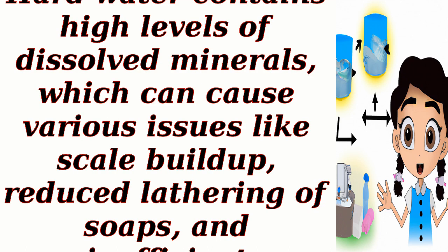Hard water enters the water softener. Hard water contains high levels of dissolved minerals, which can cause various issues like scale buildup, reduced lathering of soaps, and inefficient functioning of appliances.